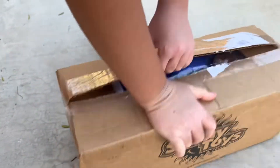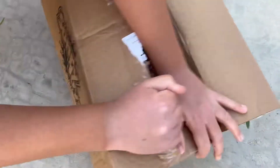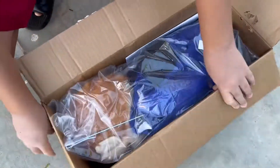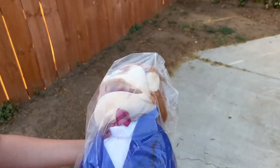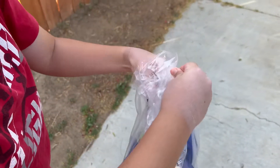Oh my god guys, it comes with the arm rod! Yes! I thought it didn't, but it actually does. That is so cool. Mr. Goodman, look at him guys. Oh my gosh, it's actually the real deal.